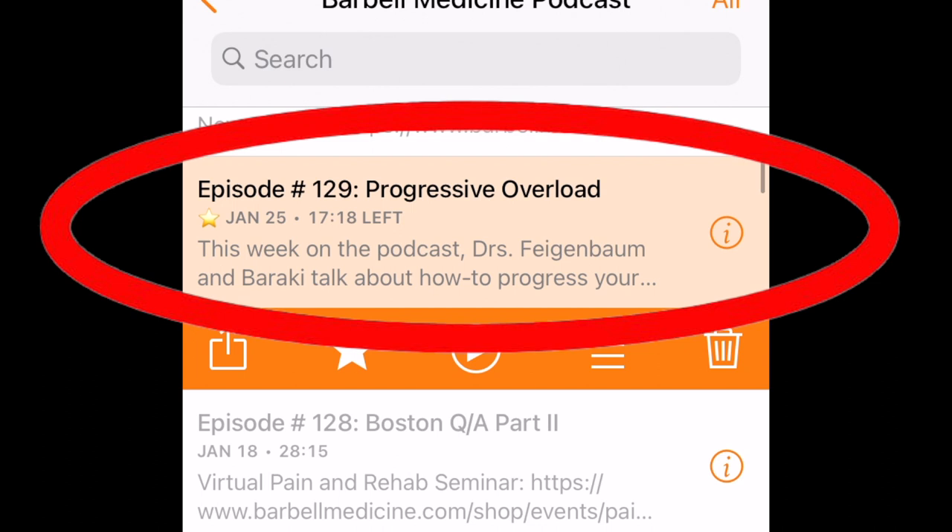One of the episodes I listened to a little while back was called Progressive Overload. I was very interested in this episode because it's something that a lot of my programming is based on — this idea that we would start somewhere and then gradually do more and more, progressively overloading ourselves to push into new adaptations, new strength levels, or more muscle gain, whatever your particular goal is.